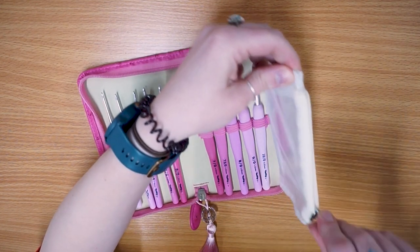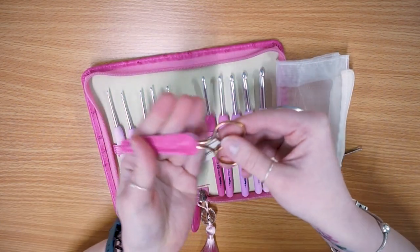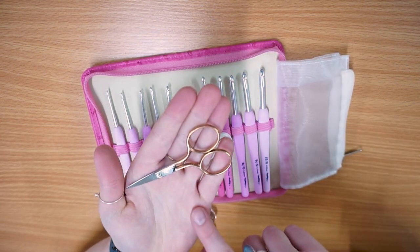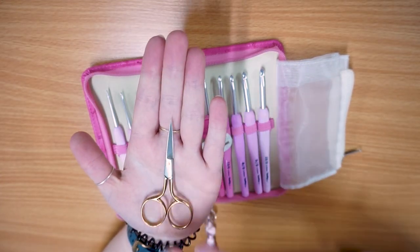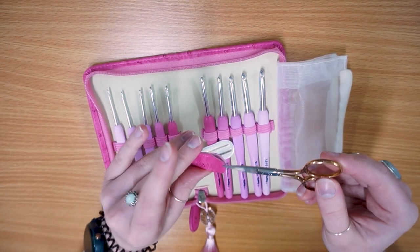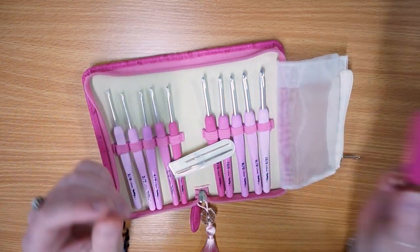You also have a couple of handy little accessories in here. You have a lovely set of embroidery scissors which come with their very own safety cap - these are lovely gold-plated embroidery scissors. They're quite travel friendly, just a little bit longer than the palm of my hand, and they have a really nice little travel cap so you're not going to prod yourself.